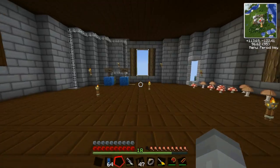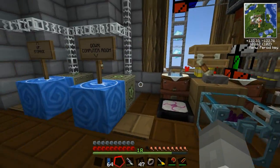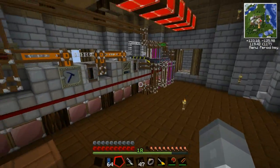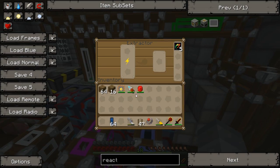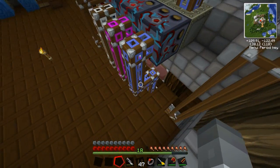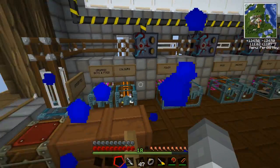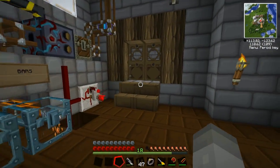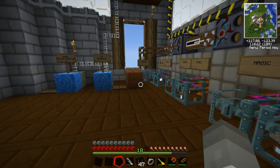Now we need to put these in the extractor up in the machine room, which is up another level. Machinery — we can overclock this, I think it's maybe already overclocked. Extractor, there we go. This will take them down and put them somewhere, but it's going to run out of space because they don't stack, which is a bit of an annoyance.